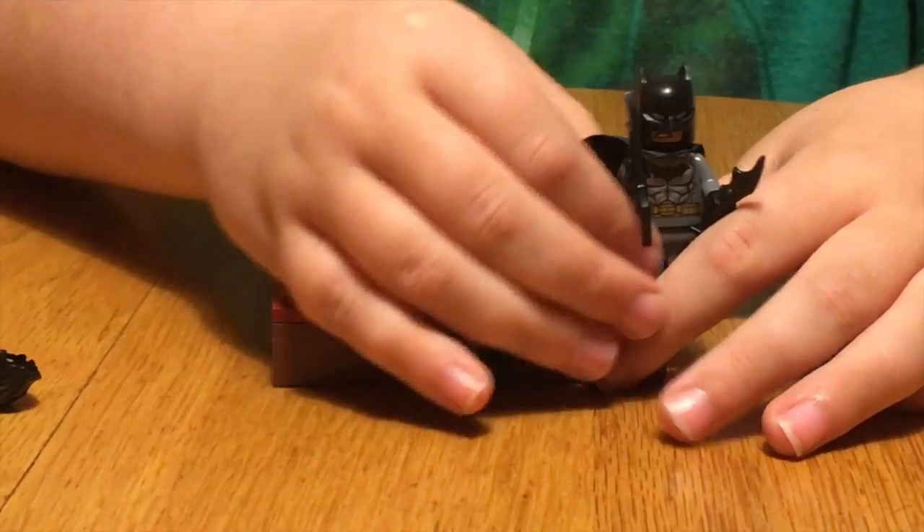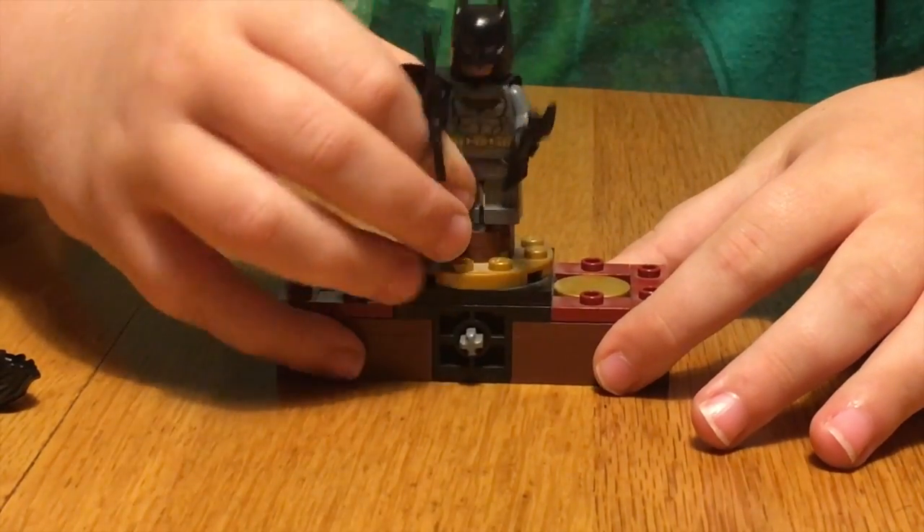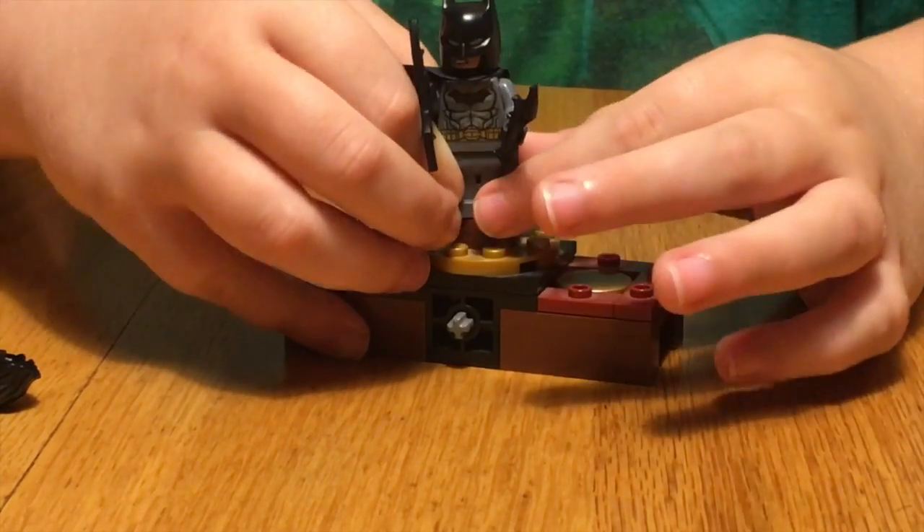That's Robin. Next we're going to do Batman. He comes with two batarangs, a helmet, and a cape.